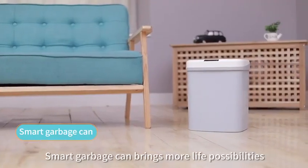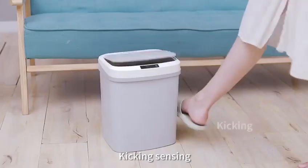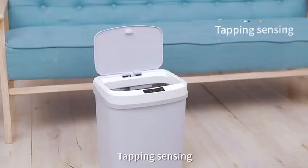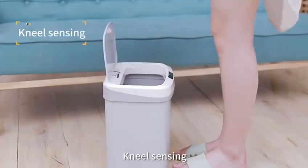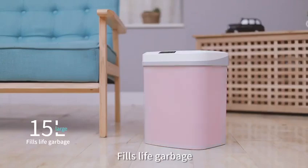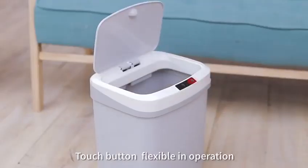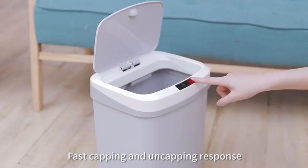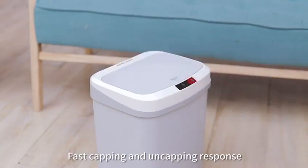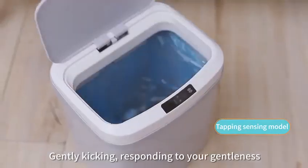Smart garbage can brings more life possibilities — hand sensing, kicking sensing, tapping sensing, nail sensing. 15-liter large capacity can. Touch button, flexible in operation, fast capping and uncapping response. Tapping sensing model: gently kicking, responding to your gentleness.